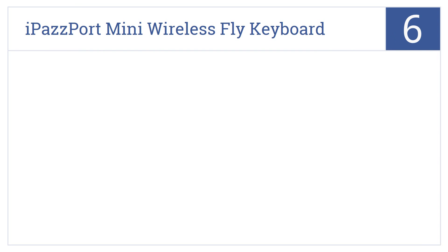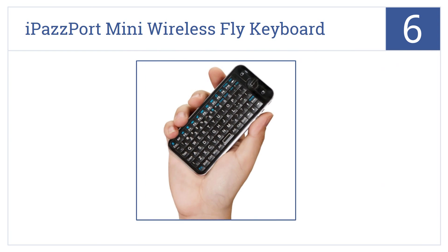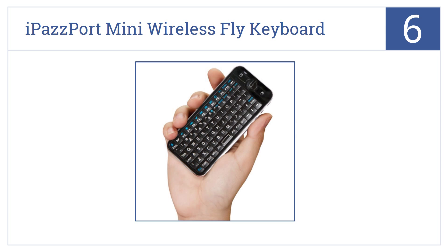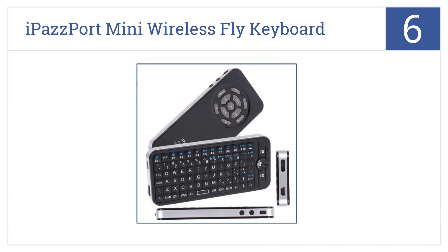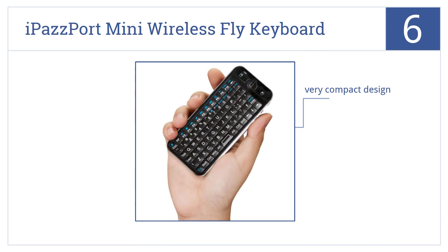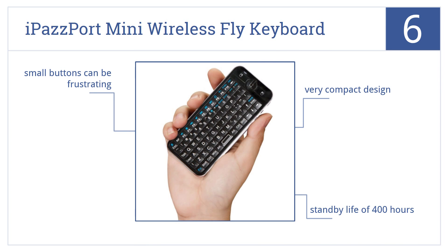At number 6, the iPassport Mini Wireless Fly Keyboard is a perfect choice for use with a smart TV. Not only does it offer a full keyboard, but it has an IR remote built right in. It's a very compact design with a standby life of 400 hours, but the very small buttons can be frustrating for those with bigger fingers.